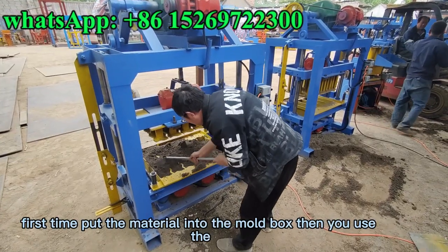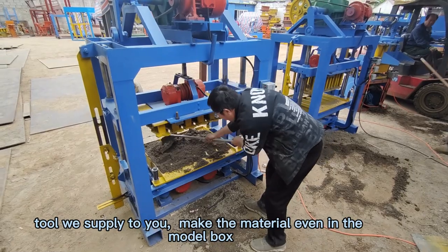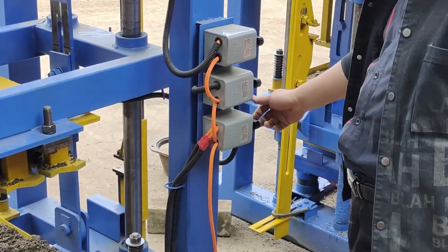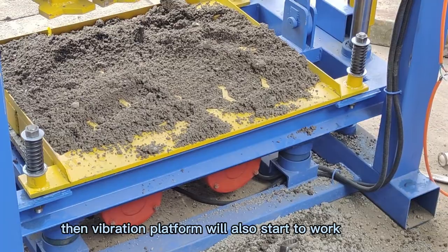After the first time putting the material into the mold box, use the tool with a sub-light to make the material even in the mold box. Then start with the last switch to open it, and the vibration motor of the platform will start to work.